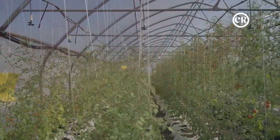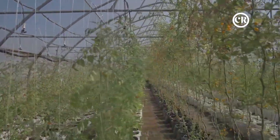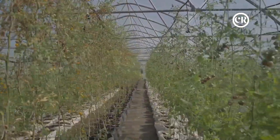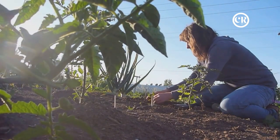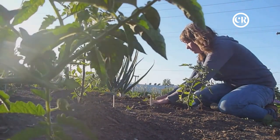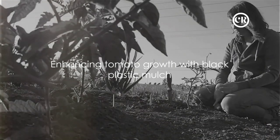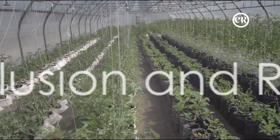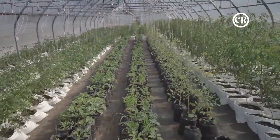Whether you're a seasoned gardener looking to try something new or a novice seeking an easier way to grow tomatoes, black plastic mulch could be the answer. With its weed-blocking, soil-warming, and moisture-retaining capabilities, it provides a comfortable bed for your tomatoes to thrive in — and isn't that what we all want? Healthy, happy, and productive tomato plants.